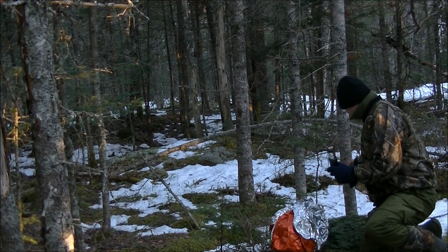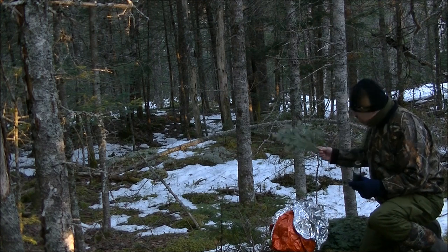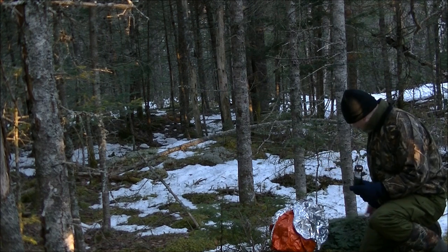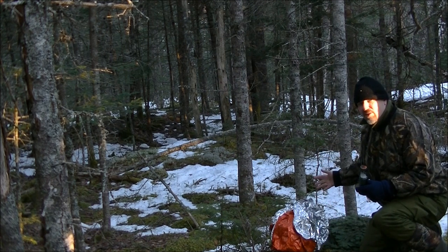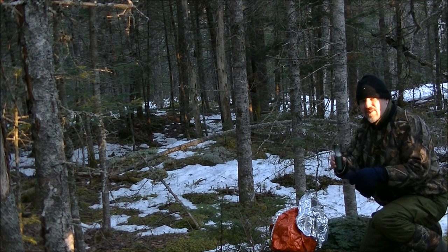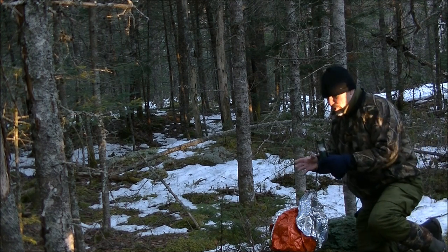I've already cleared any sticks from the back of this tree. I've got a good pile of fir branch tips that I can sit on so the ground is not going to suck the heat out of me. Then I'm going to wrap this around me, put this between my legs, and see how warm I get by doing this.